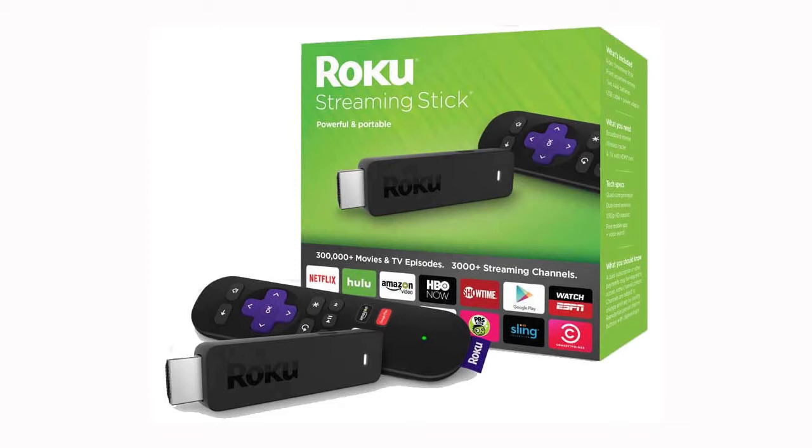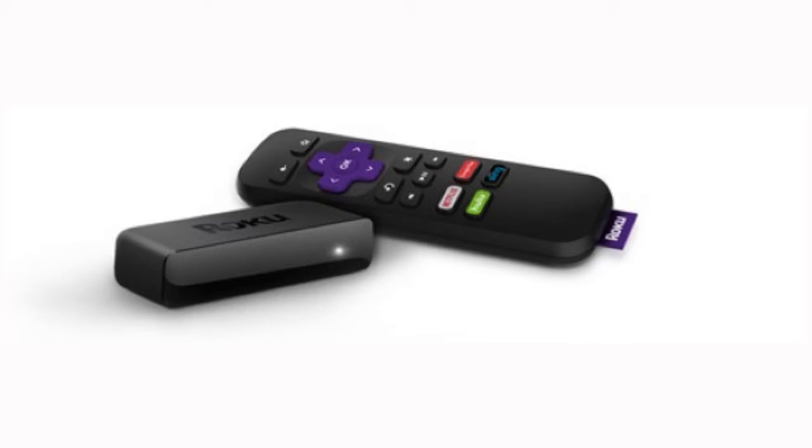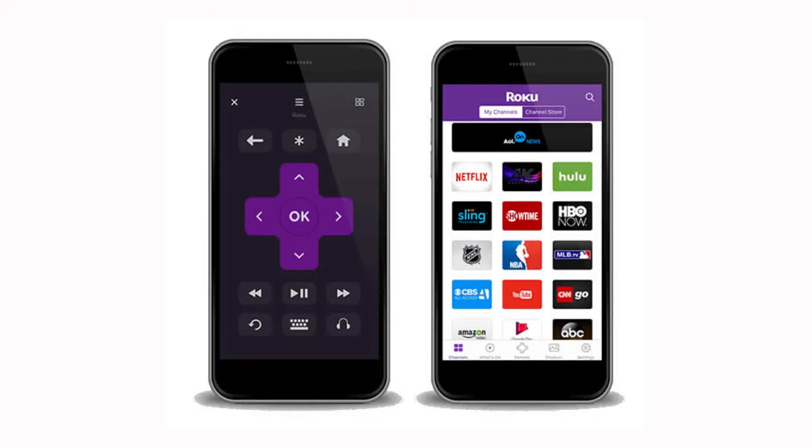Since our current model wasn't a quad-core either and worked just fine, we went with the Express. Also, the Express remote requires line of sight to work while the Stick remote doesn't. However, you can download the Roku app onto your phone and use the remote controls without the need for line of sight.